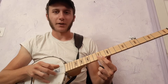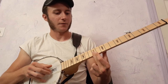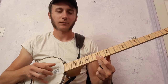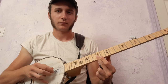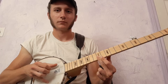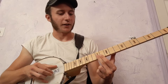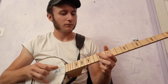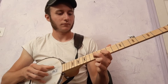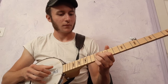Index, middle, thumb — then hit that 2nd string on the 12th fret, and then both at once. Then 2nd on the 12th fret, and then 2nd string on the 10th fret, then back up.